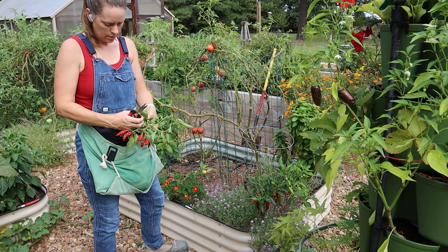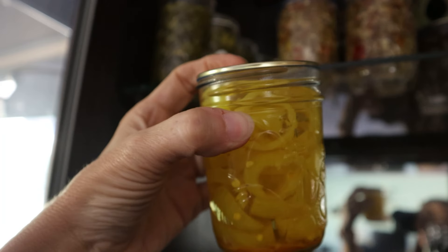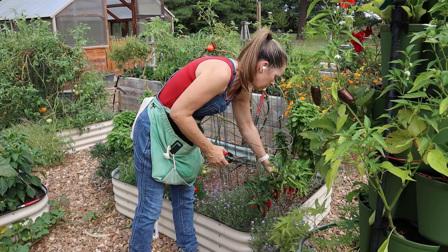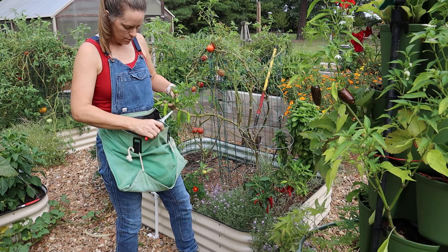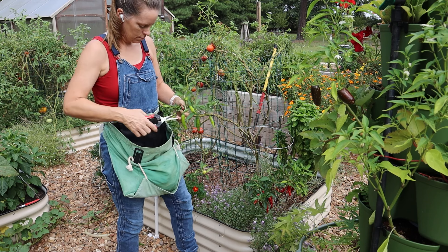On the right side of the bed were three banana pepper plants. I had planted those because both my husband and my son love pickled banana peppers, and they were super productive. I had canned and pickled so many banana peppers — I was done. I just started giving them away. So I thought I could definitely use this space for a fall crop.